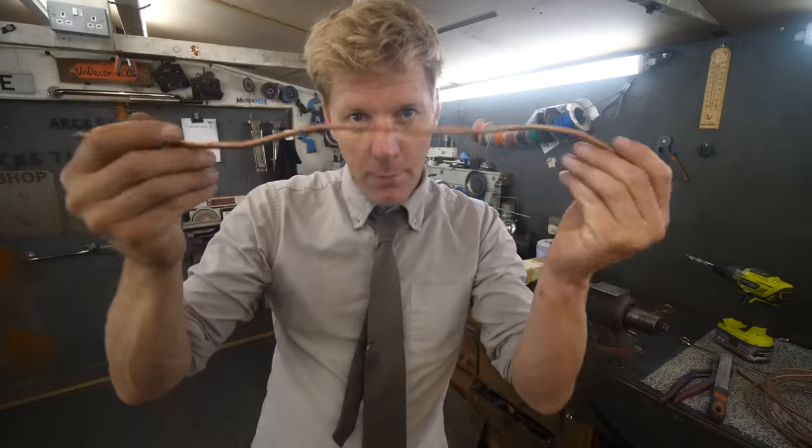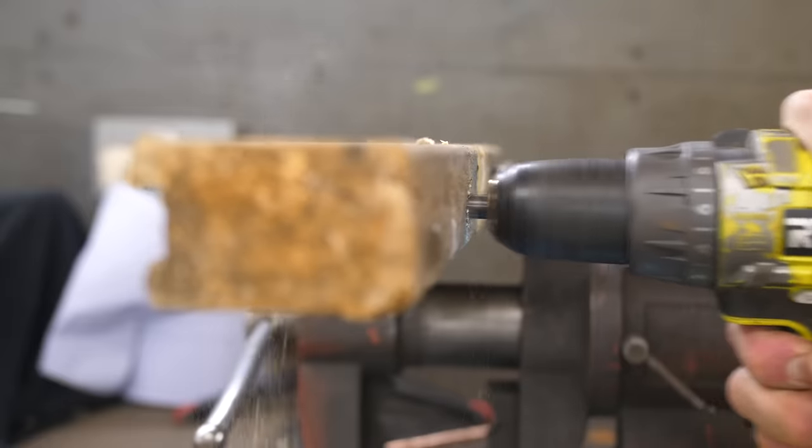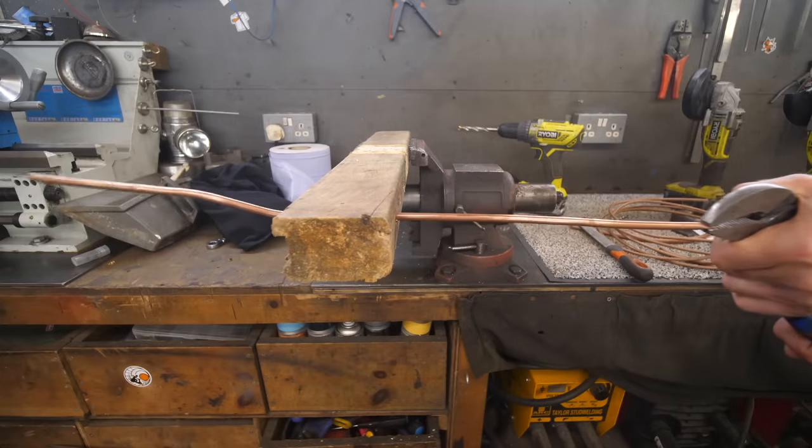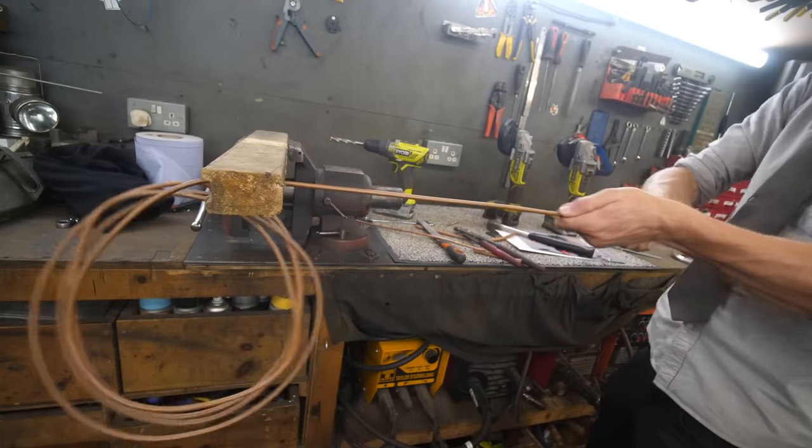Now, if you've got a little bit of microbore pipe like this, it's all twisted and you want to straighten it out, get a bit of wood, drill a hole in it slightly bigger than the pipe, pull it through. That will get rid of all the worst stuff. It's also quite a good method if you're taking it off the coil — pull it straight through, it straightens it out a little bit better.